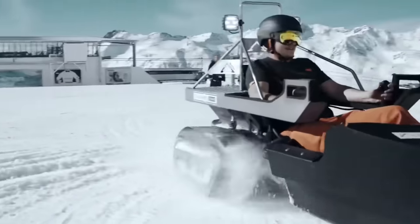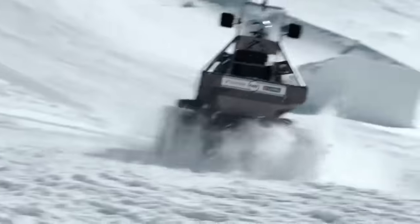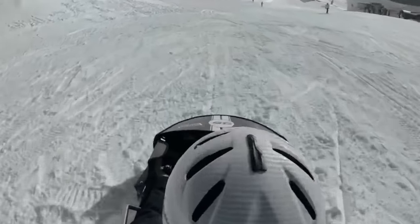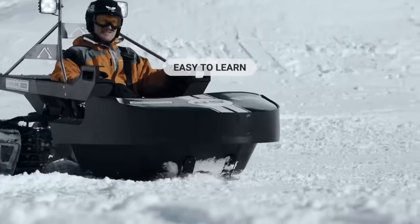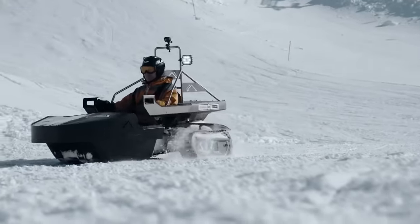Bobsla is inexpensive. You can choose from a variety of options, including renting one for $21.98 per trip or purchasing a custom-made Bobsla from the company's website.